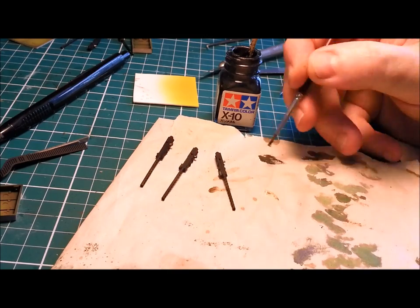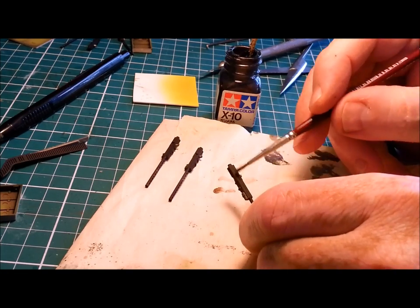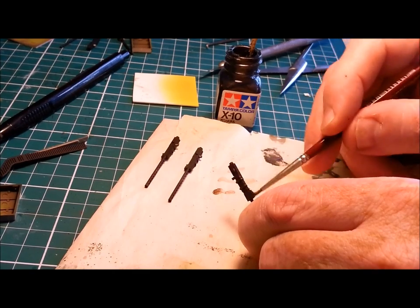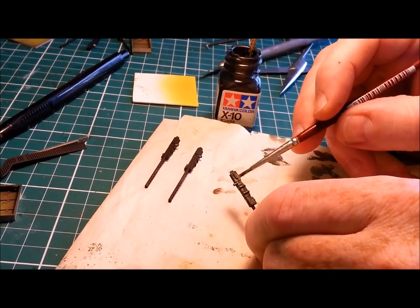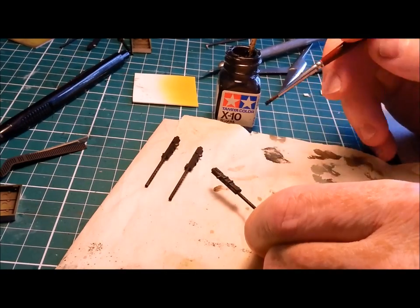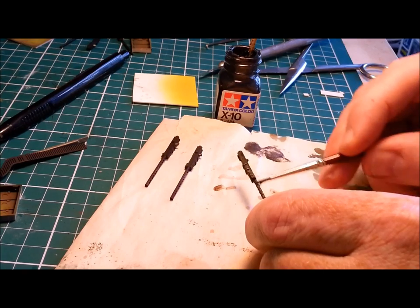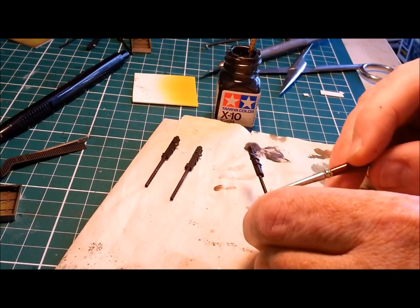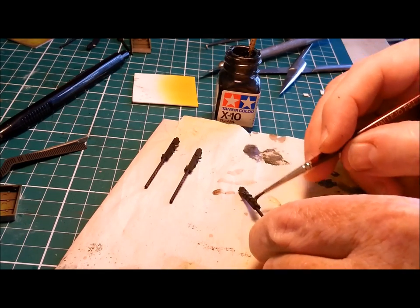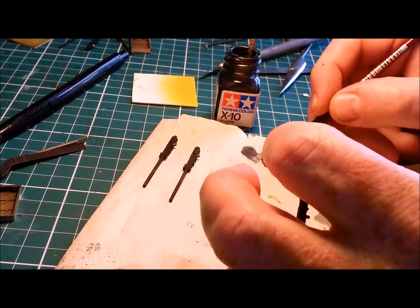Get some gun metal on, rub most of it off on a bit of paper, and then dry brush. Give it a really light coat and I promise you, you will love what you see. I'm going to do one whole one here — get the barrel as well. It just brings out so much detail while still looking realistic. I'm just going to do the very end of the barrel; try not to touch too much the work you just did, which is exactly what I'm doing.